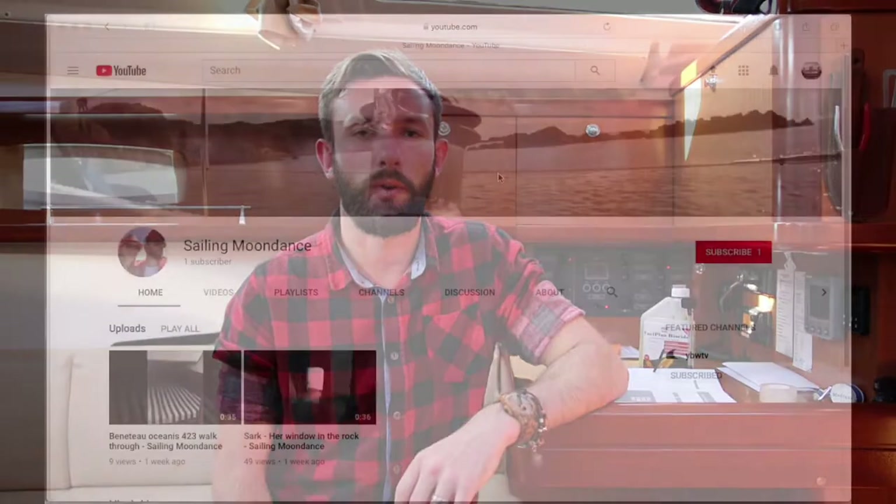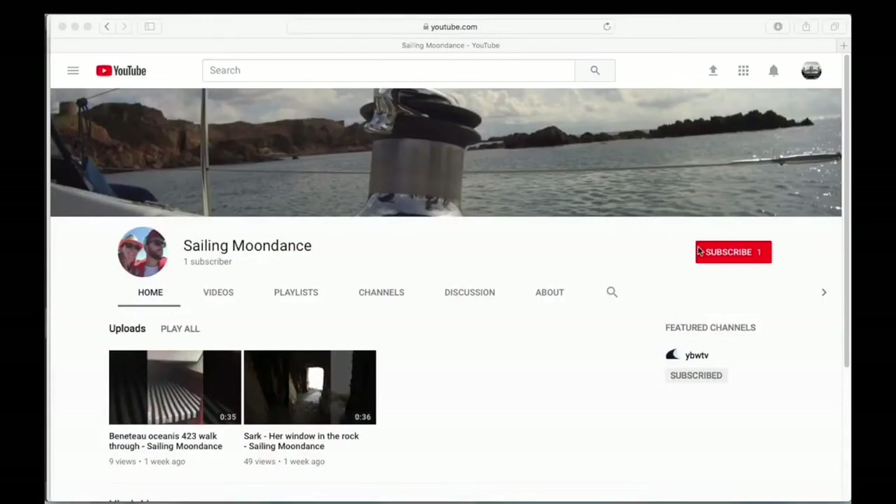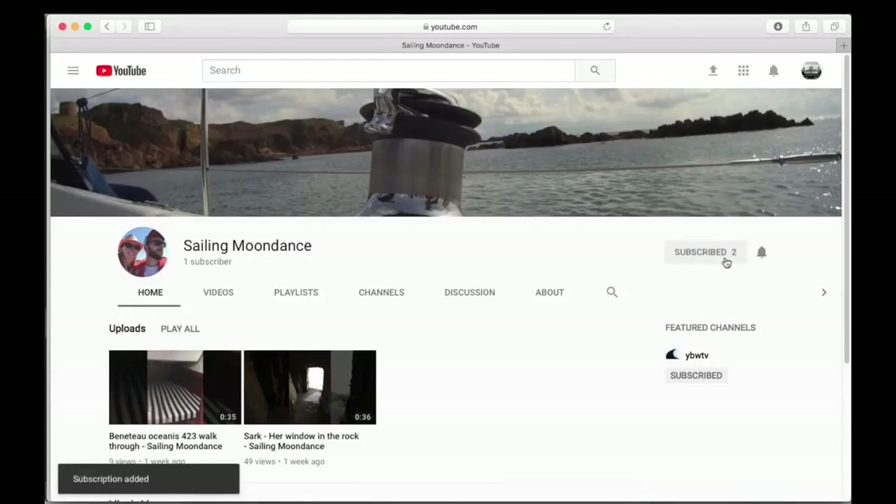Cheers guys. Hopefully that's pretty beneficial for you. You can check out our other video, episode one, about servicing Yamaha Moondancer's engine. It doesn't go into everything, but it gives you a pretty good idea where things might be and what to look out for. Thanks for watching guys — hit the subscribe button on our YouTube channel and the little bell next to it and you'll be kept up to date every time we post a new video.